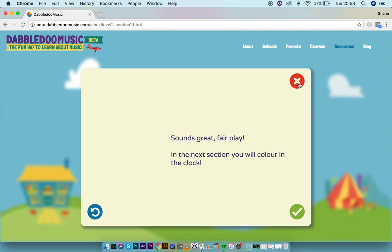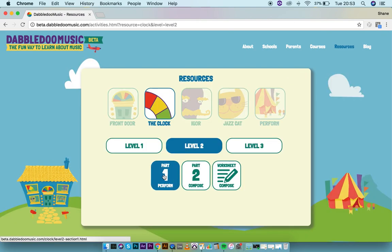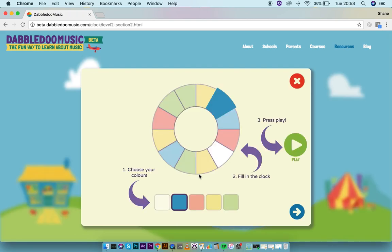The clock is a great resource for getting instruments out in the classroom and having a structured performance. There's also a composition section of the clock — in the perform section the computer chose where the colors went, but in the composition section we can select our own colors and fill in the clock as we wish.